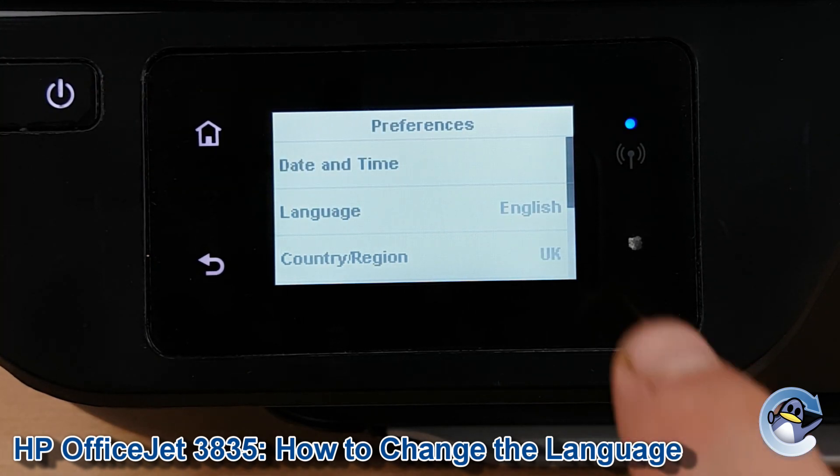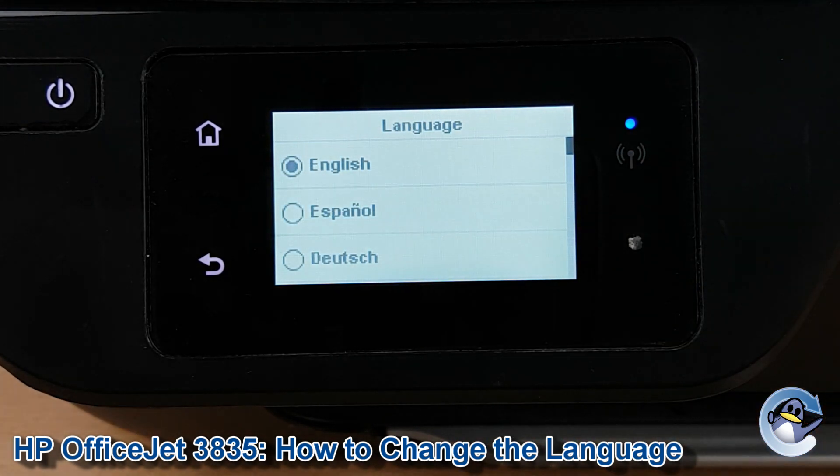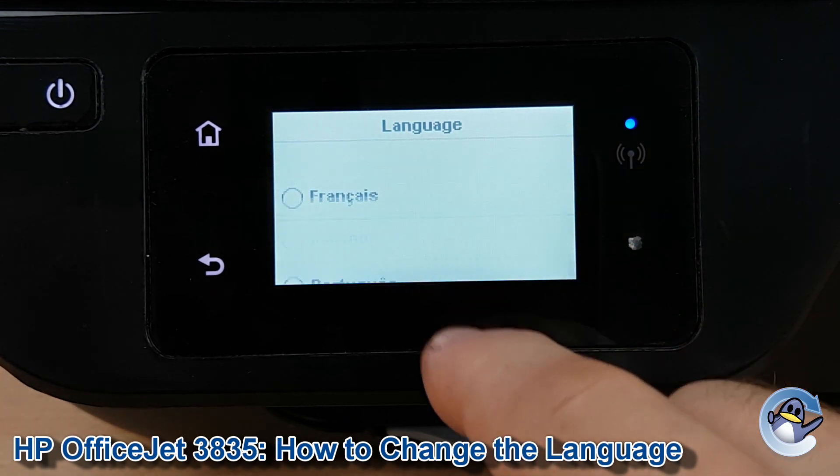Once we're in Preferences you can see Language is the second option down — let's go into there. Here we have a full list of all the different languages your printer supports; just drag to wherever you need to be.